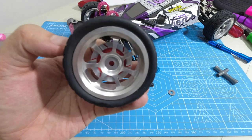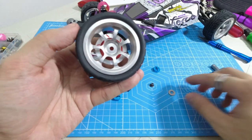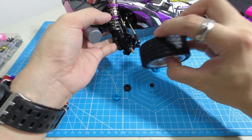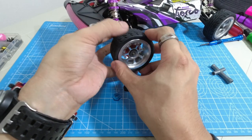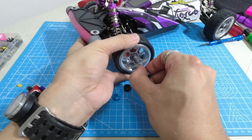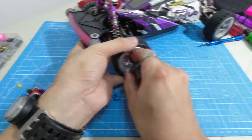It looks awesome and realistic and resembles a disc brake, matching the alloy rims. Let's install this right now — installing the washer first and putting it on the car. After this we're going to play the montage on this metallic disc brakes.